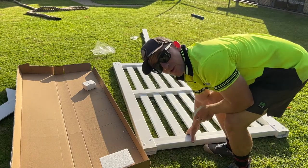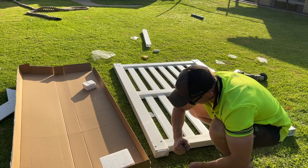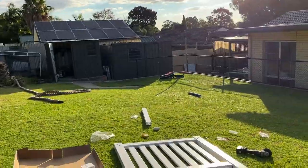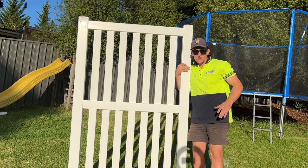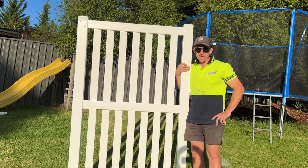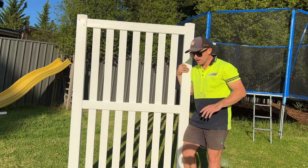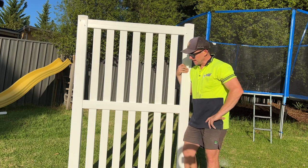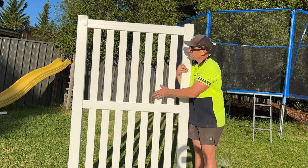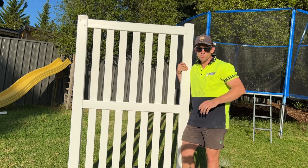Your gate is almost done. All you need to do now is whack in your top caps. There you have it — a PVC vertical paling gate fully installed, all square and ready to go. You don't have to have the gate this wide; to make it smaller, all you need to do is cut the bottom, middle, and top rail to bring the gate in to be much smaller.